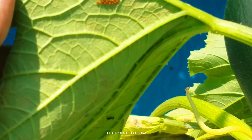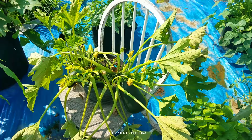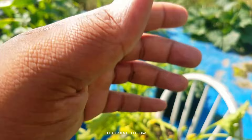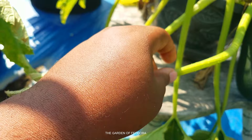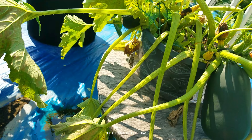Squash bugs will eat up everything you love just like June bugs, but squash bugs are much more damaging because they burrow and get deep down inside. The stalks of these leaves are hollow, and if they break off or get damaged, squash bugs will smell it and enter, going inside and eating from the inside out.